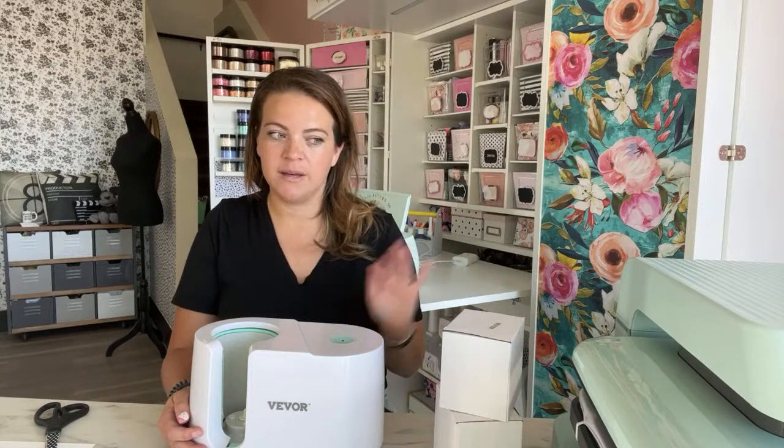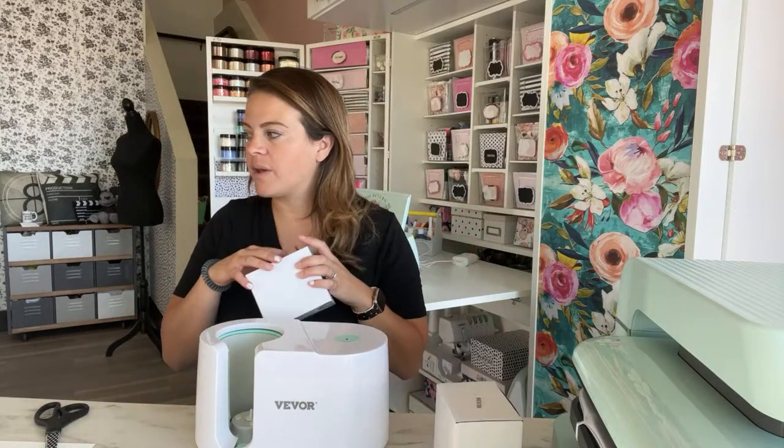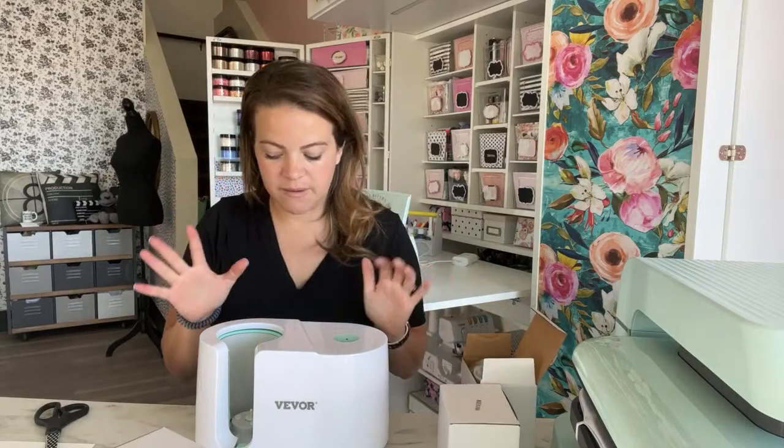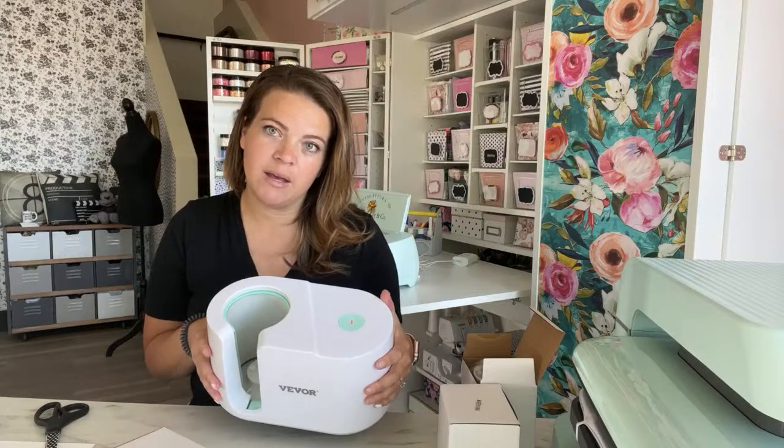There might be a learning curve to it, and it might be worth it to work through. I have used this before and I am excited to use it. So let's talk about the differences I already noticed. When you turn it on it has five buttons. The stock setting it comes with will be orange, and it blinks green when it's hot. It has different temperature settings and time settings, which you cannot change on the Cricut. So it's a little more difficult in the sense that you have to learn the settings, but more versatile.